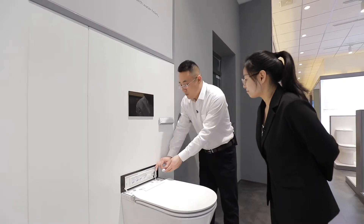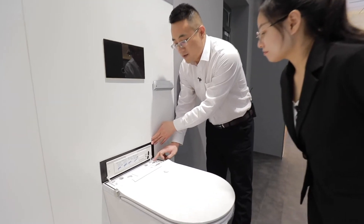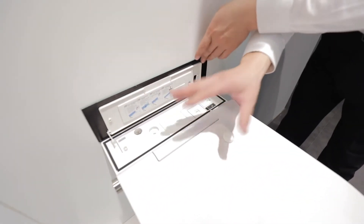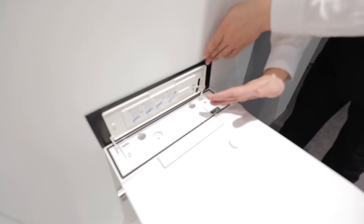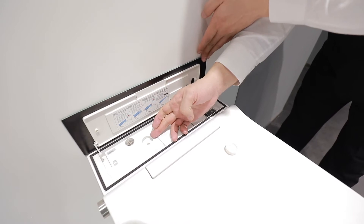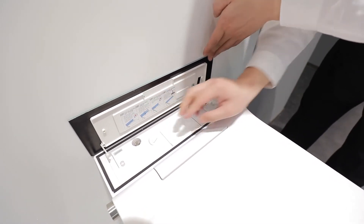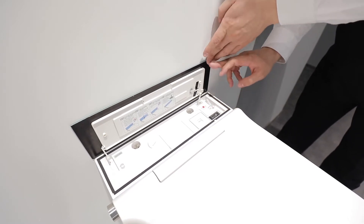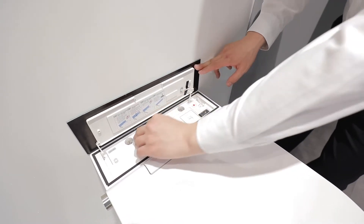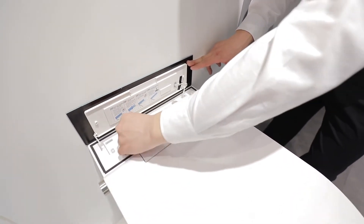To use the de-scaling function: first, press the start button and the water inside the pipe will flow out. Then put the de-scaling liquid into the hole, put the cover back, and press the start button again. After nine minutes, it will be finished. It's very easy to use this function.